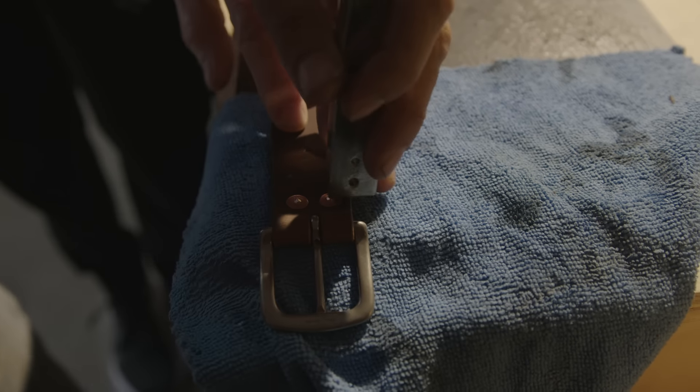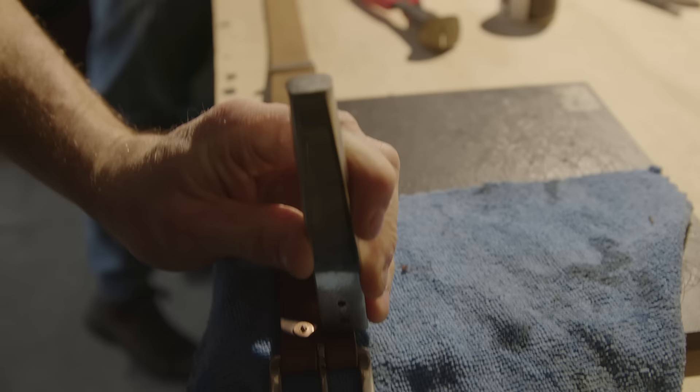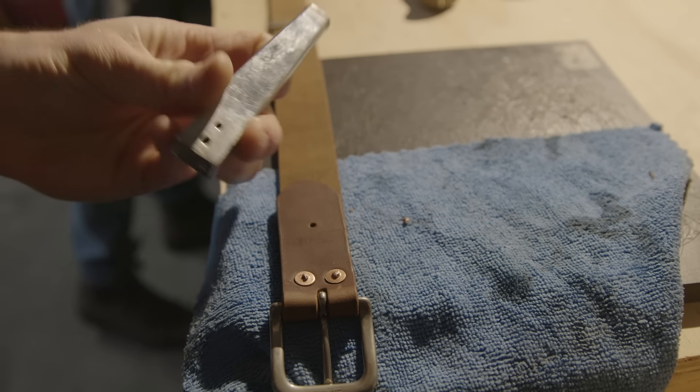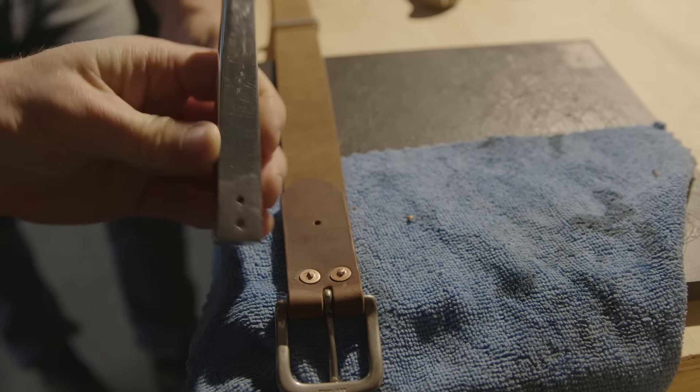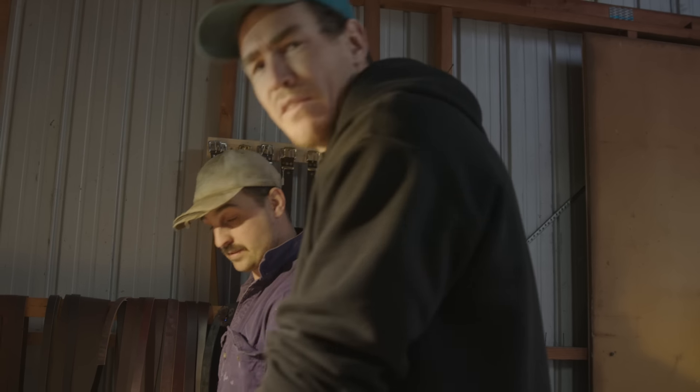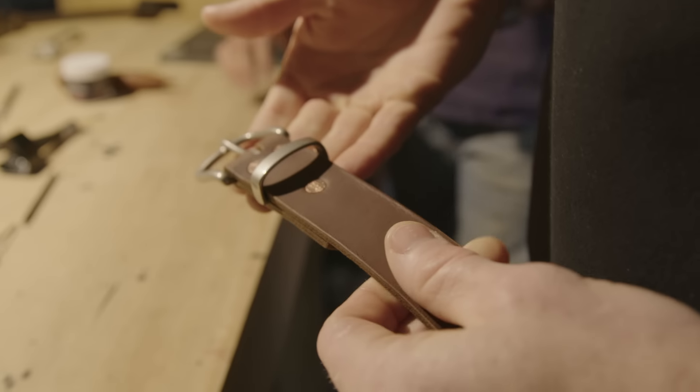It rounds it off — just rounds it off. That's good. You'll get home from work and I'll be in your shed making belts! 54 belts today, mate. That end's complete, folks — have a look at that.